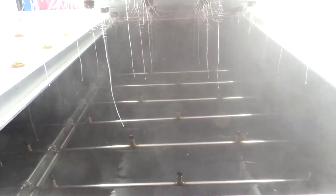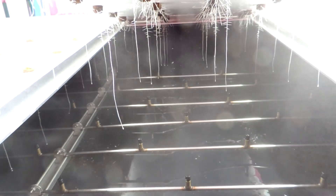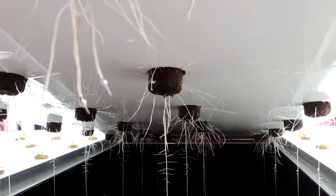Right now we have the system firing for one second about every three minutes, and as these roots get a little bigger we'll be dropping that down to about half a second every four to five minutes. We believe we can get our water usage down to under five gallons a day drained to waste, which is pretty impressive. Not a lot of systems out there that can do that drain to waste.